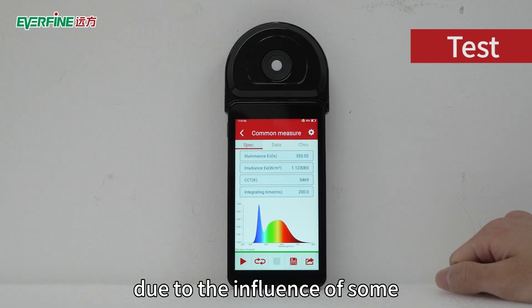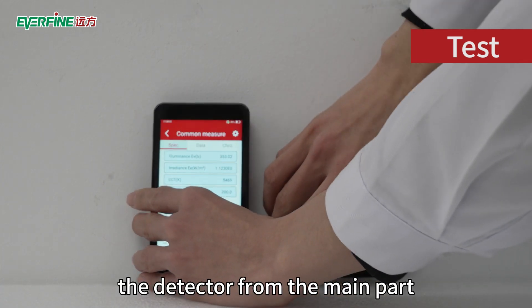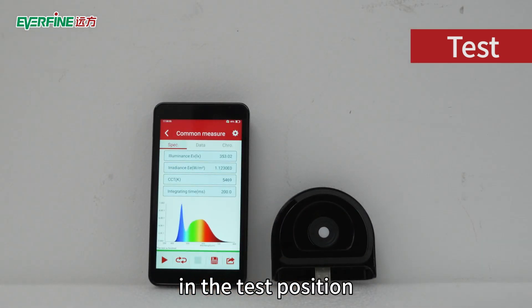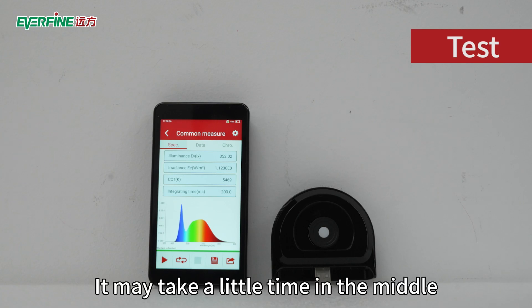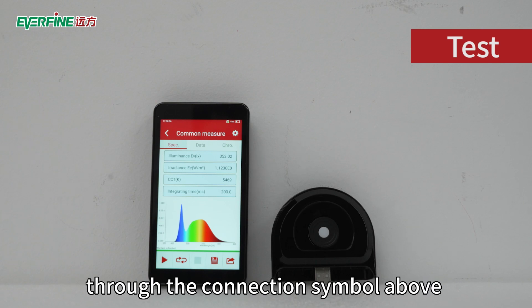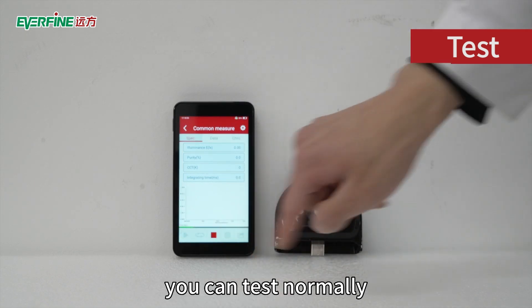In some cases, due to the influence of operating conditions, the instrument allows you to separate the detector from the main unit — remove the detector and place it in the test position. The main unit will automatically change the connection mode with the detector; it may take a little time. You can confirm the connection status through the connection symbol above the operation interface. After the connection is completed, you can test normally.